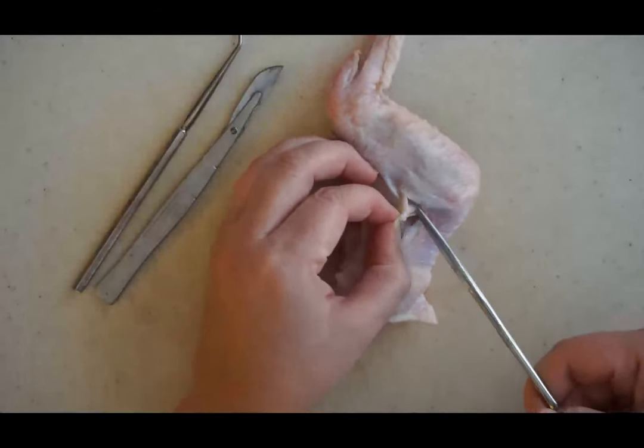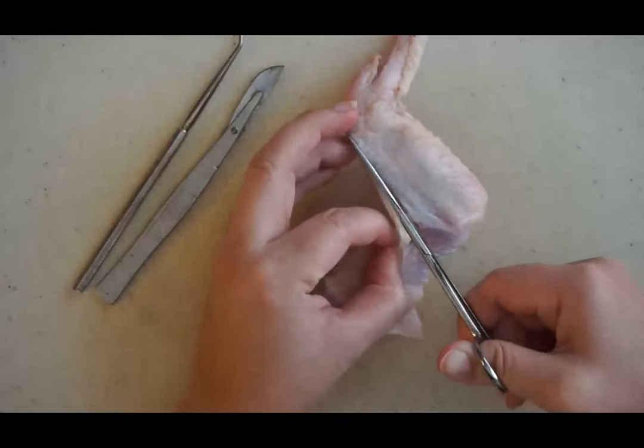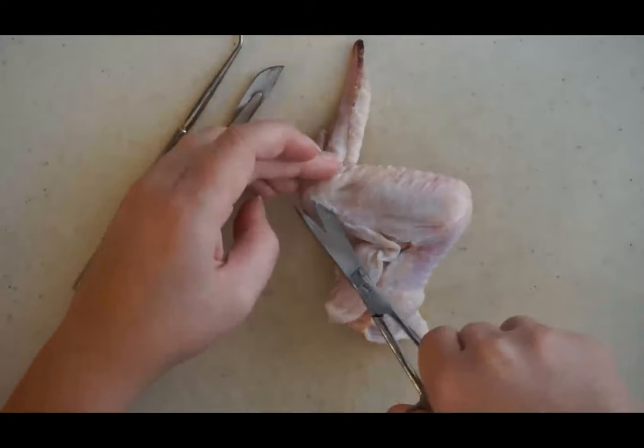Just this portion alone may take you about 10 minutes, and that's okay. It's better to take your time and be careful so that you don't cut through anything you're going to want to look at later.